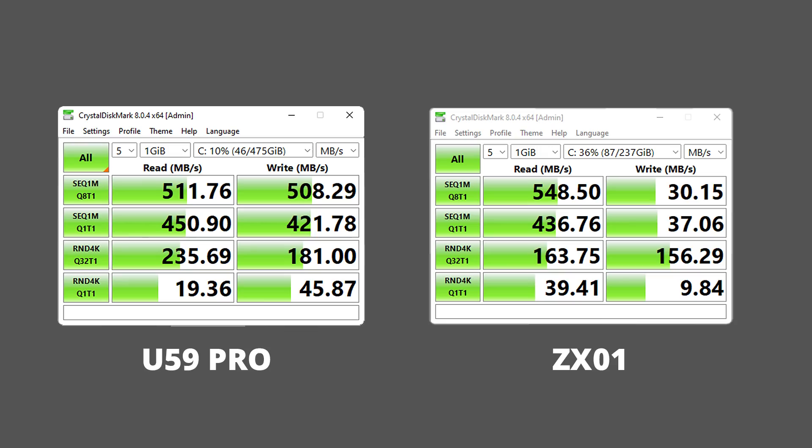The included SATA SSD is decent. Against the ZX-01, it has much more well-rounded performance. For all the tests going forward, I'm using the mini with the single 8GB RAM as it was configured.